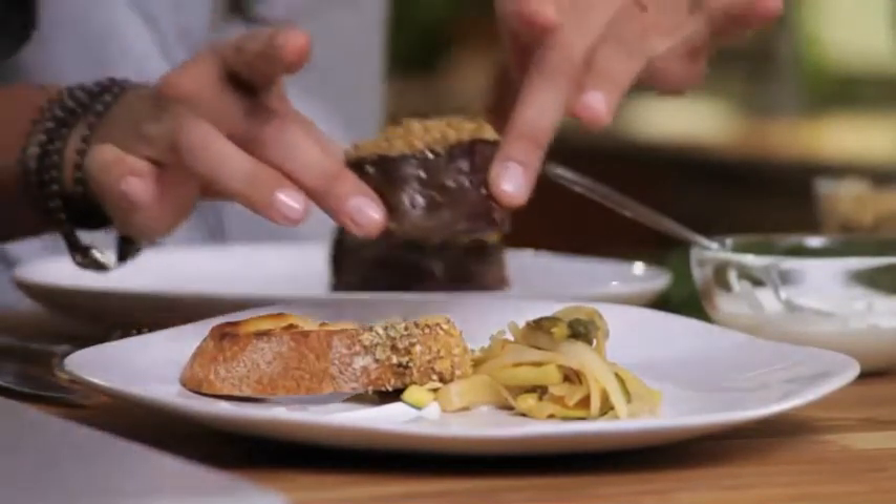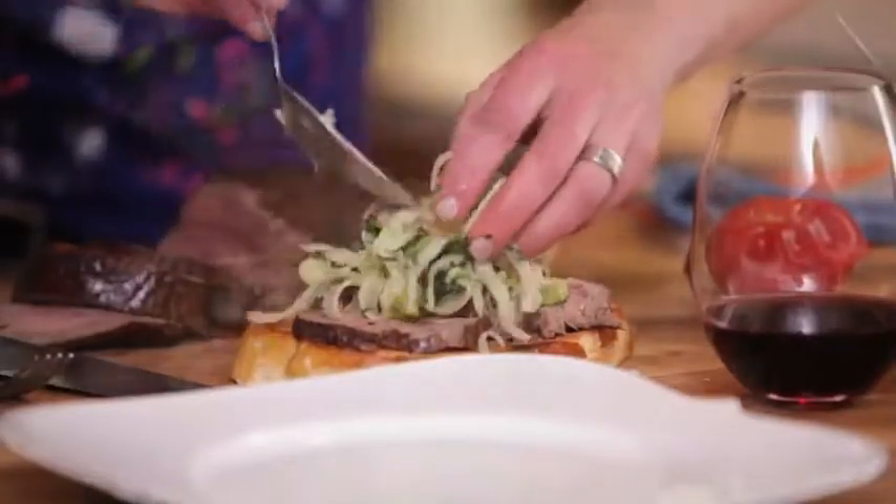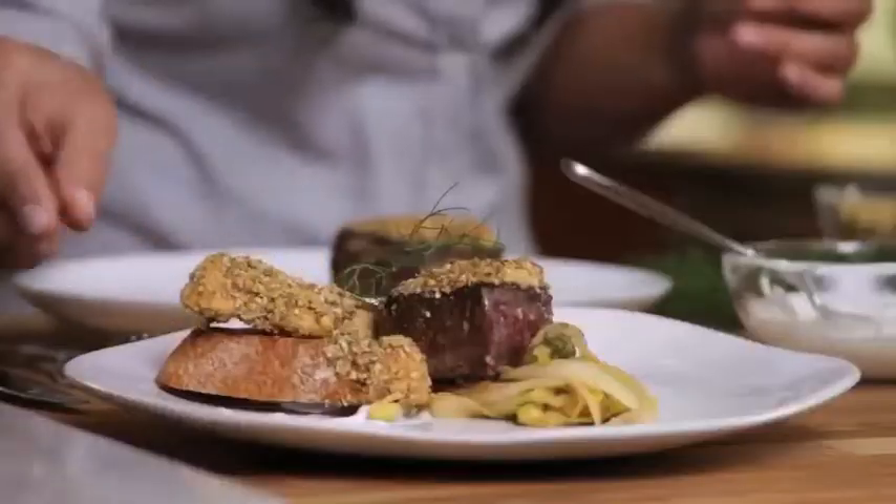How delicious does that look? I'm just going to top my steak here with some of this beautiful salad. Oh, remember the fennel fronds that everybody throws out? Got us.